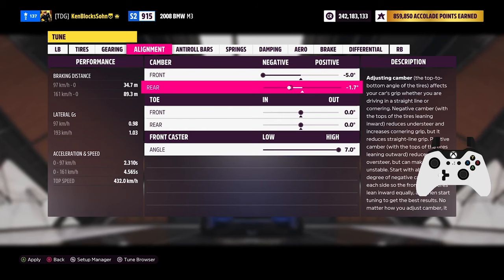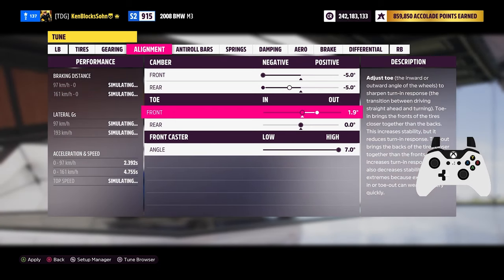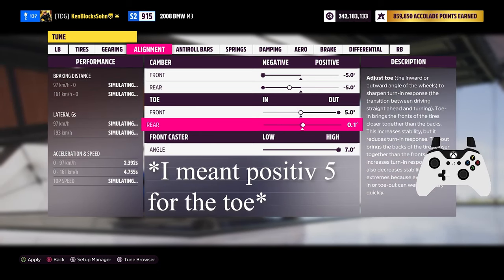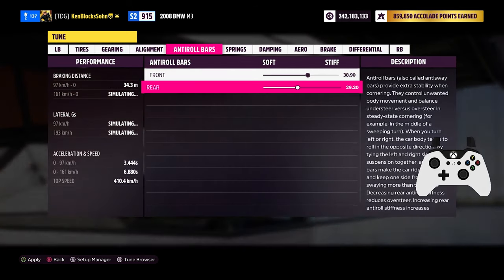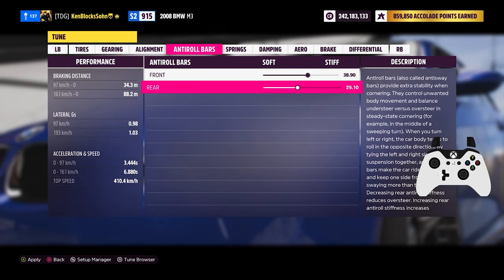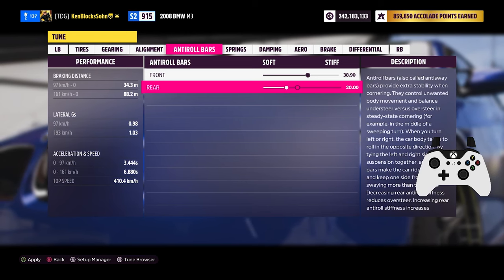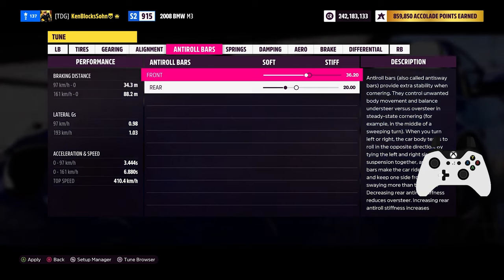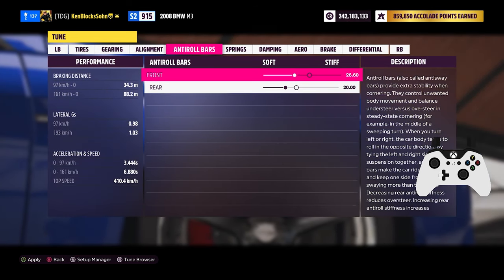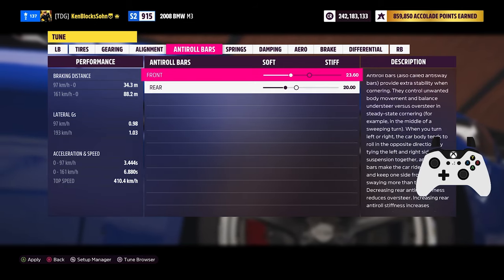In the alignment section, make sure your camber is at negative 5 in the front and the rear. The exact opposite for toe, which means negative 5 for the front and the rear. Keep the front caster at 7 degrees. For anti-roll bars, soften it by about 30% and balance it out a little bit. If the car has a front engine, go about 5% more than the rear. If it's mid-engine, go about 2% more or less in the front and rear. For rear engine cars, make sure the rear has 5% more than the front.